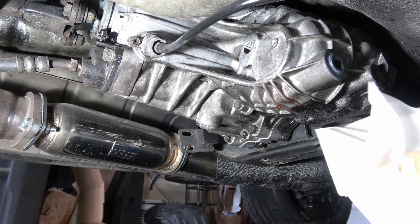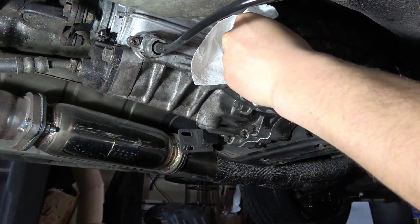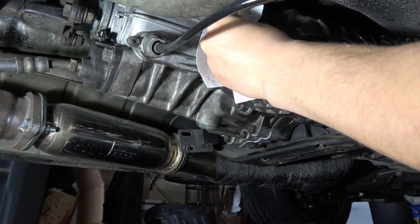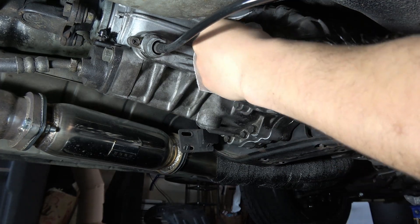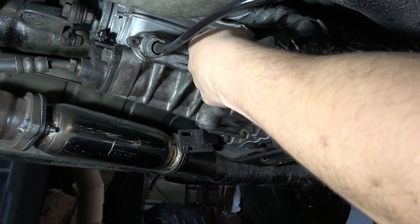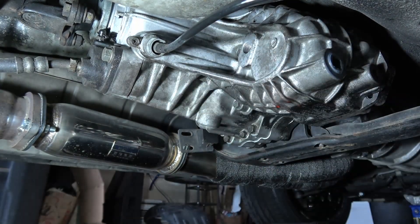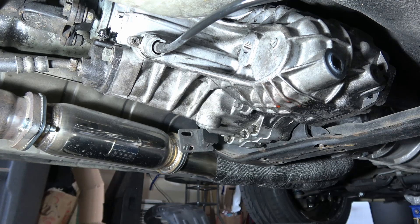We can go ahead and put the fill plug back in. I've got some rubbing alcohol here — we're going to wipe down the surface around the outside for the RTV, as well as just the inside of the grooves on the bottom where the fluid was spilling out of that fill hole. Try to get as much of that out of there so the RTV will stick good.